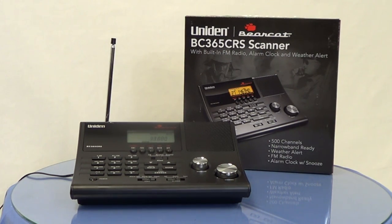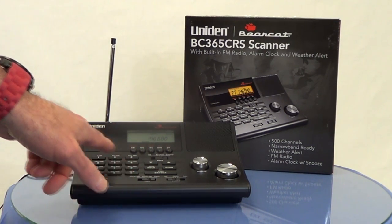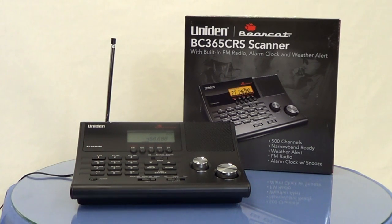The unit has a large, easy-to-read LCD display where you can see the channel you're currently on. As you can see, we're scanning — though it may not show up that well in the video. Programming is easily accomplished by selecting the program button and then programming in channels with the keypad.